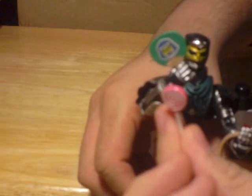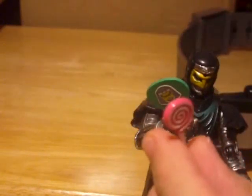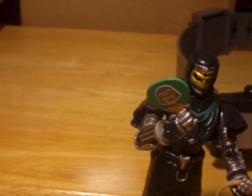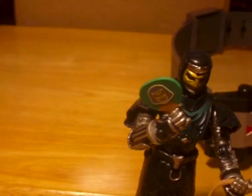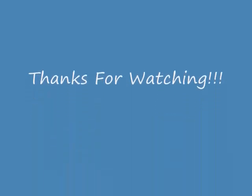Thumbs ups, comments, and subscriptions are optional. Does anyone want some deep neck candy? Nobody? OK, that's all for my review. Take care — peace!